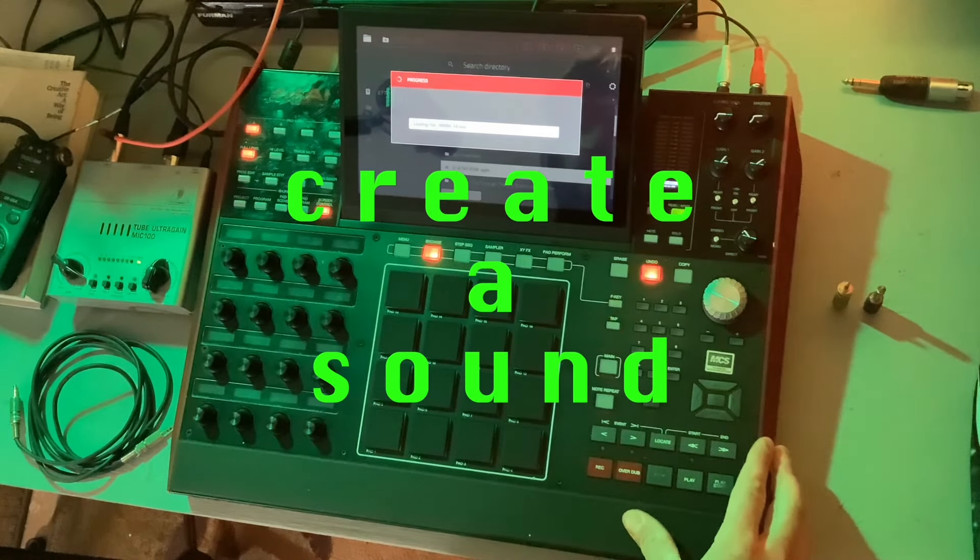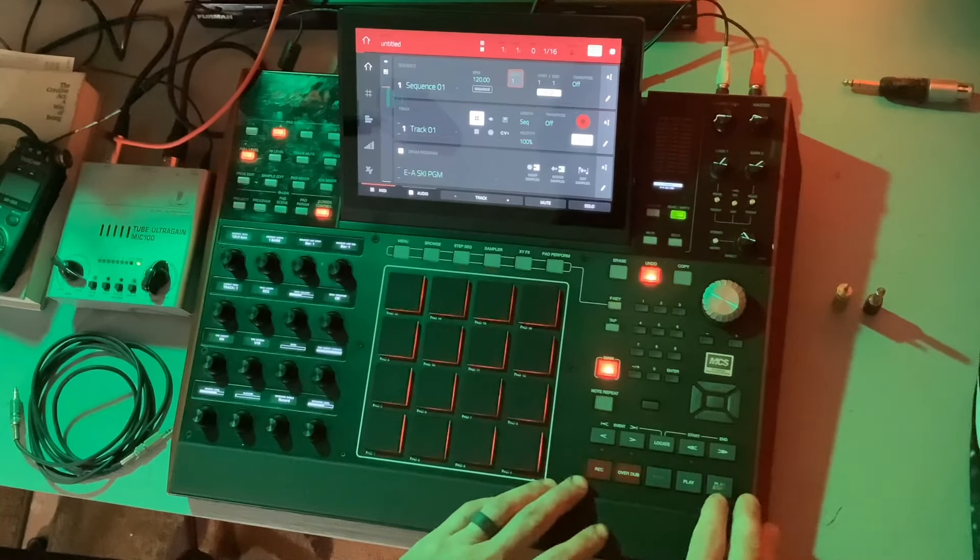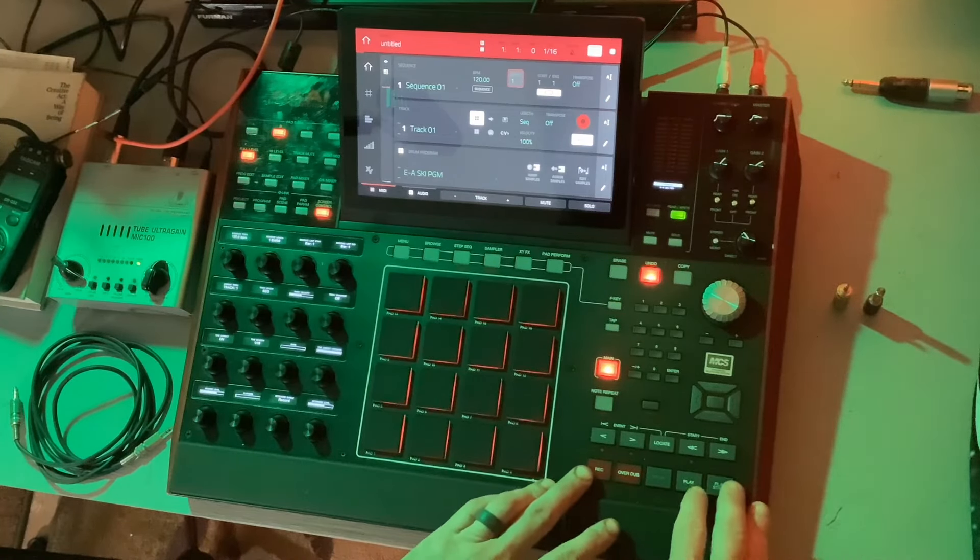I'll load up these EA ski drums. I'm going to shorten this up to one bar and record this kick drum on no repeat. Watch this.